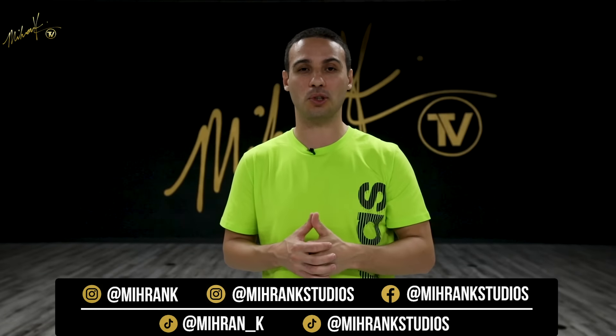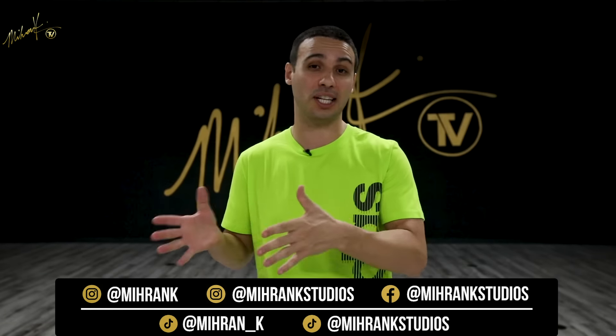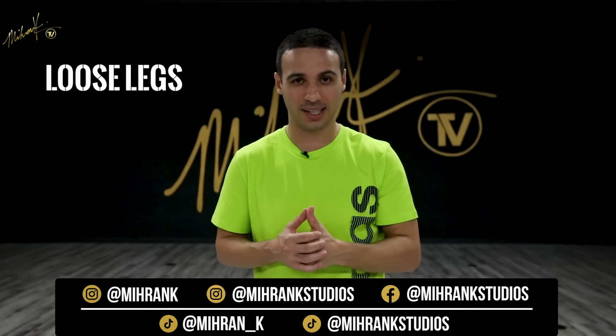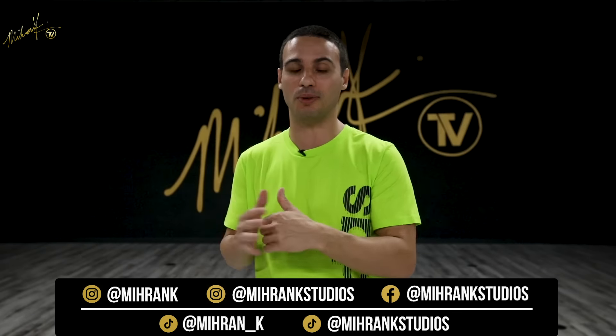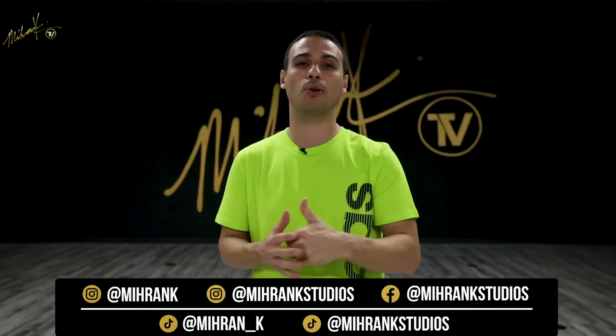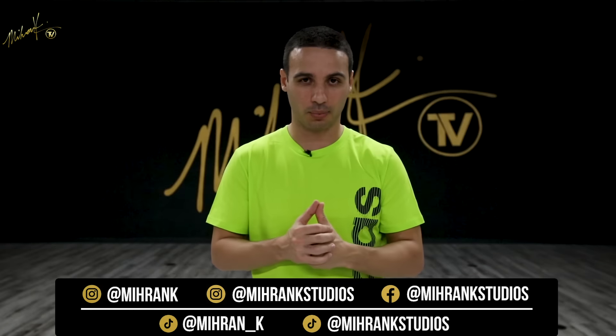Today Full Out will be teaching you guys one of the most popular moves in house dance called the loose legs. Keep in mind house dance music can be pretty fast, so take your time, learn this move slowly before you pick up the pace, and most importantly just have fun and enjoy the process.